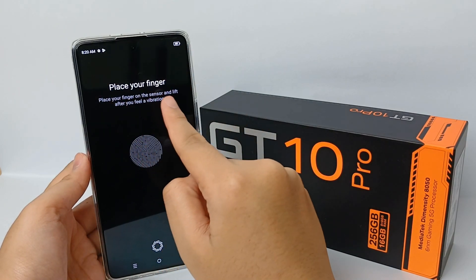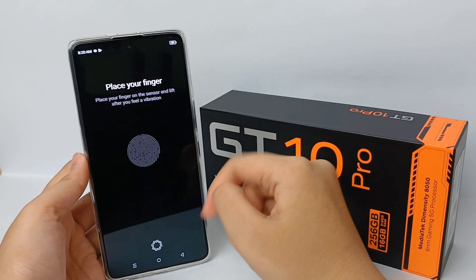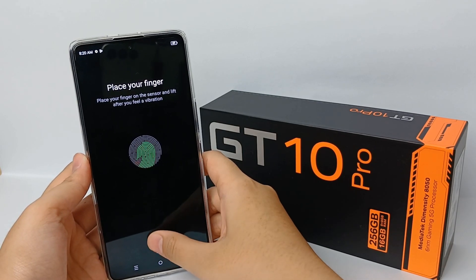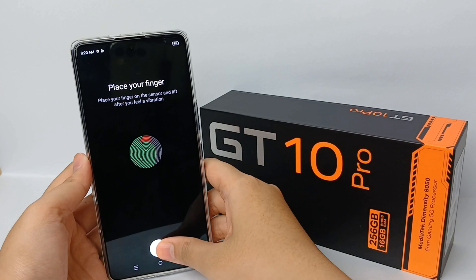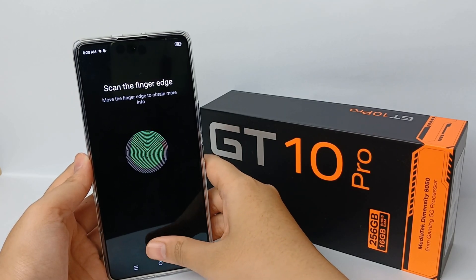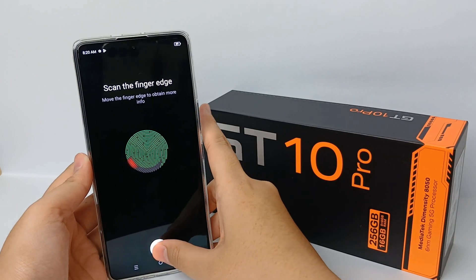Now place your finger on the sensor and lift it after you feel a vibration. Repeat this multiple times on the sensor, lifting after each vibration, to register your fingerprint.